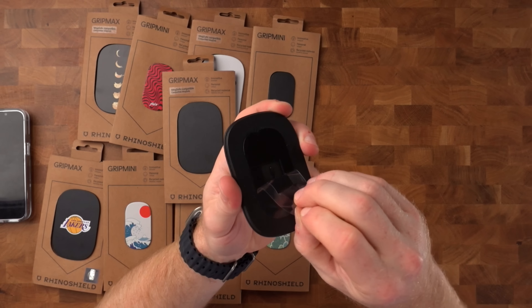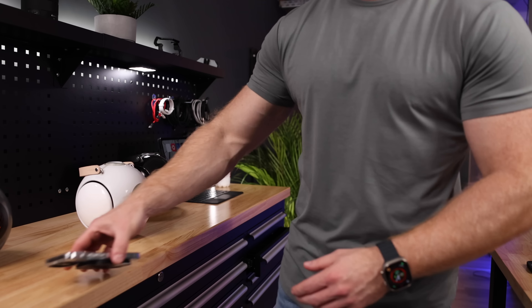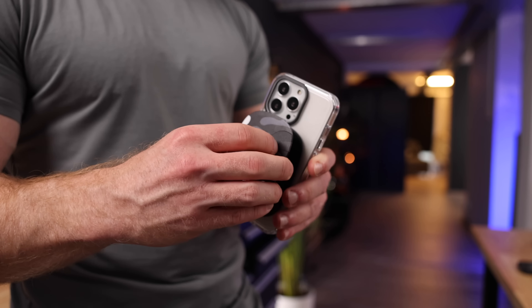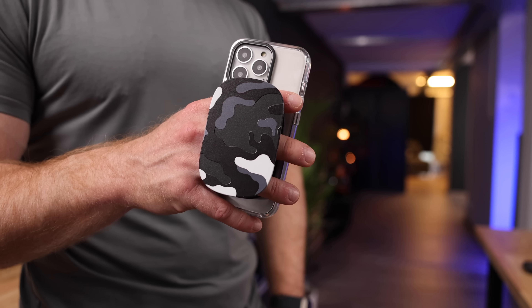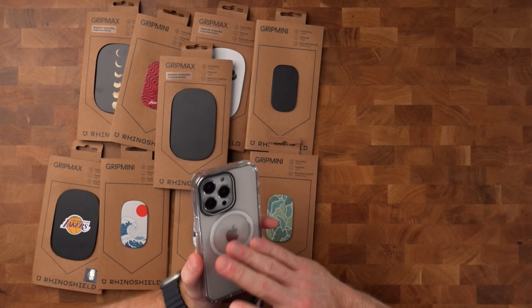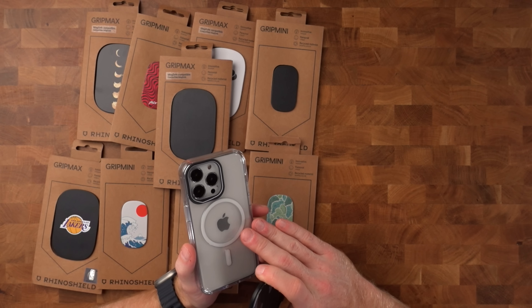It uses a heavy-duty adhesive, but it's not trash once you take it off because you can reuse the adhesive and reposition your grip as many times as you want. If the adhesive gets a bit weaker — usually because of dust and lint — all you have to do to restore the stickiness is give it a wash and let it dry. Except if you opt for the MagSafe version, which snaps onto your iPhone magnetically. I have this nice crystal-clear MagSafe case from RhinoShield, and it snaps on super easily — and once it's on there, it is on there.